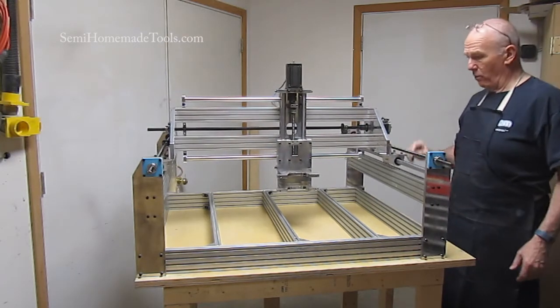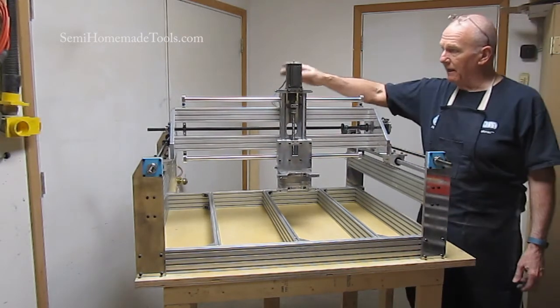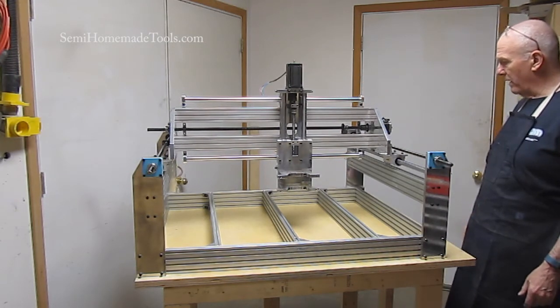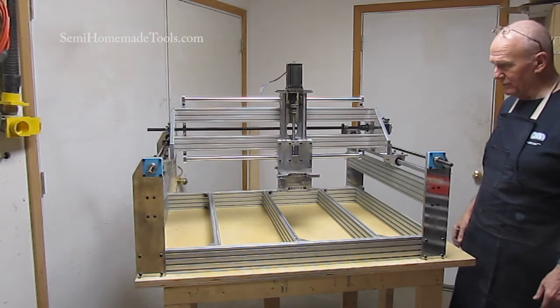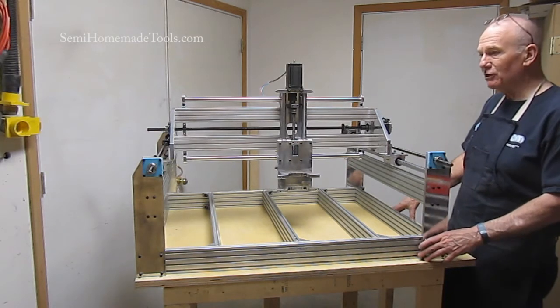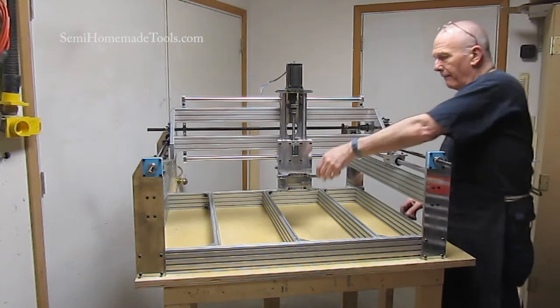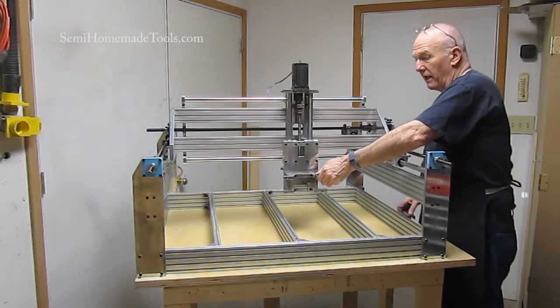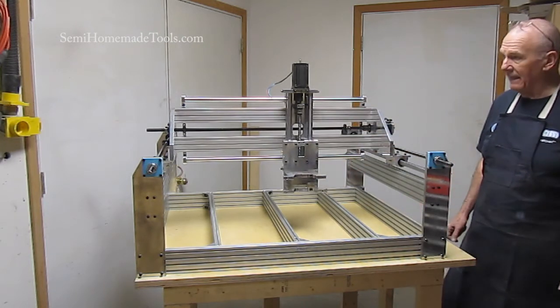Today, we want to go ahead and get all the wiring done, and we want to get the axes hooked up to the lead screws so that hopefully by the end of the day we've got everything actually under power and it'll be functional at that point.